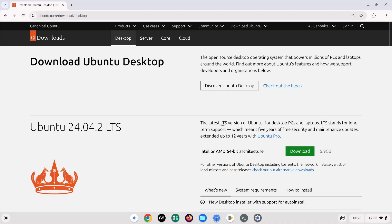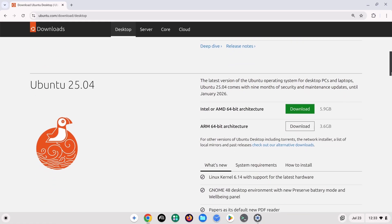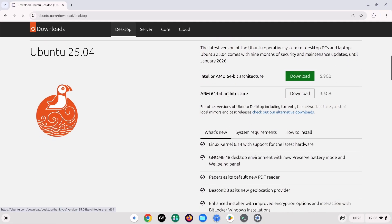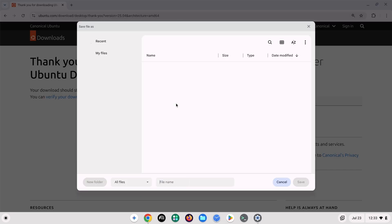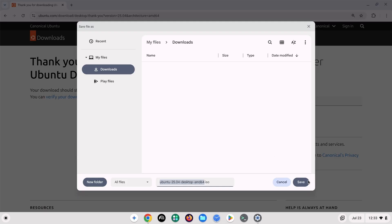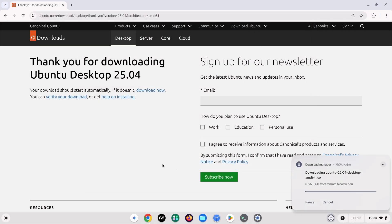With that out of the way, let's get started. Start by downloading the Ubuntu image file from the Ubuntu website. A link to this page will be found in the description box, but you could easily get to it with a quick Google search. For the sake of this demonstration, I will be downloading the image file for Ubuntu 25.04.